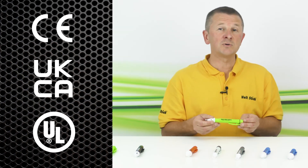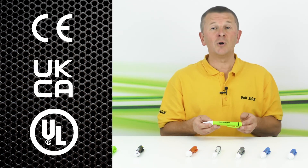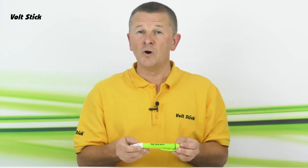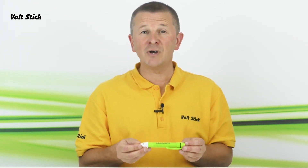The VoltStick Wide is also certified to CE, UKCA and UR standards. It's worth pointing out that both the Bright and the Wide are digital. This means we can actually program them to any required sensitivity, so please get in touch if you have any specific requirements.